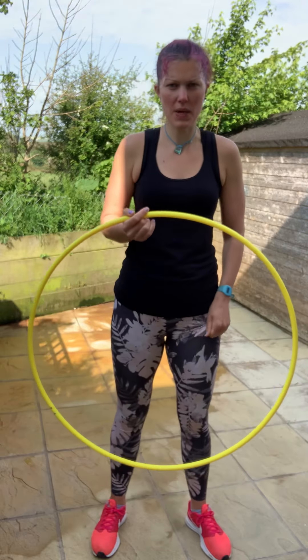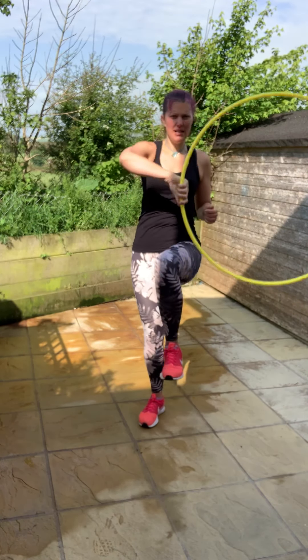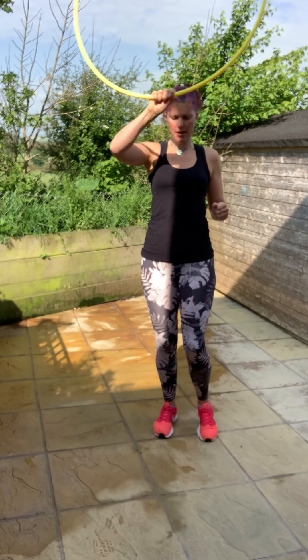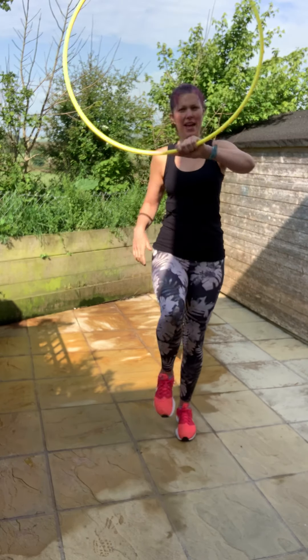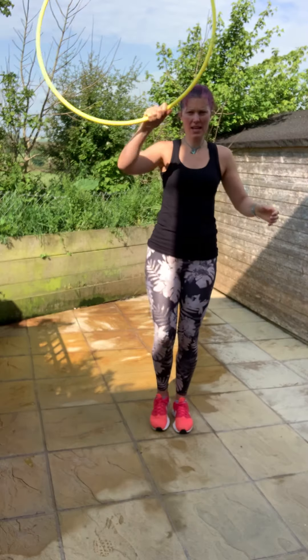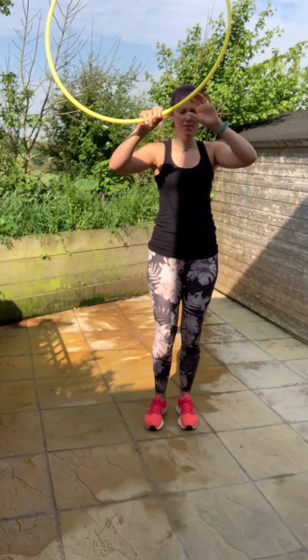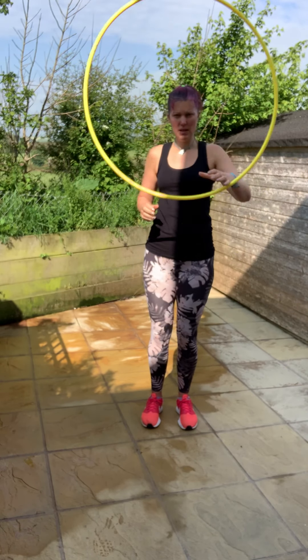Hi guys, here is your recap video for our Zoom session number seven that we did this week on Tuesday night. What we started with was leg taps using both legs or using one leg, using both arms, and then we passed the hoop under our leg one way and passed the hoop under our legs the other way.